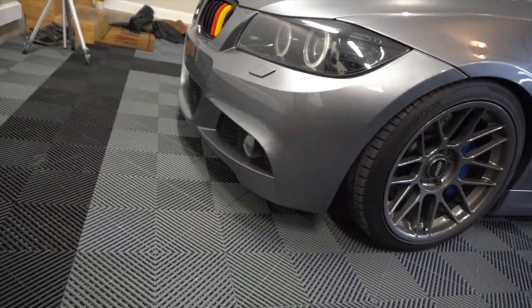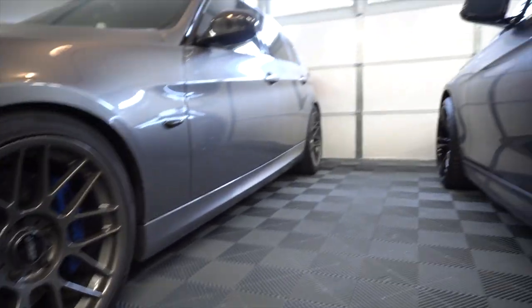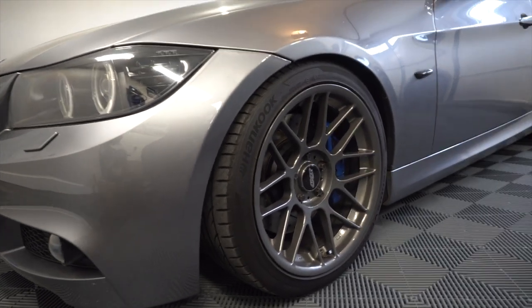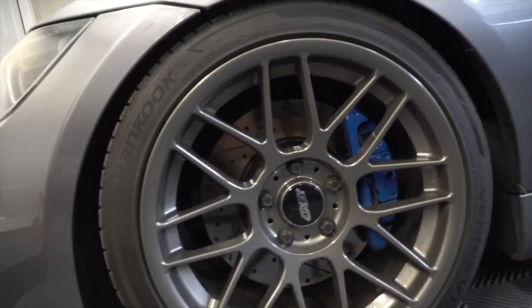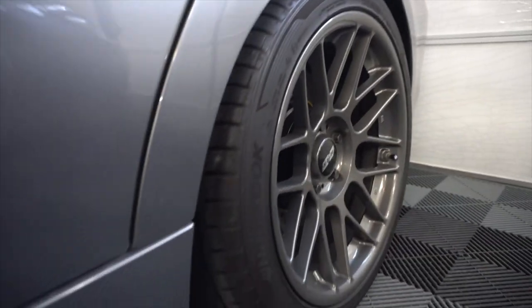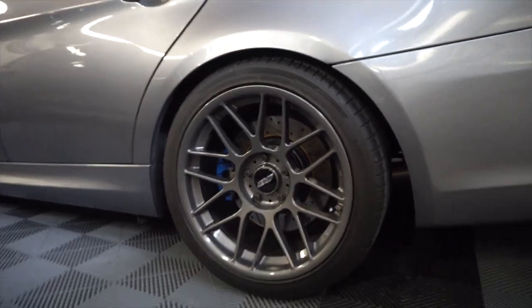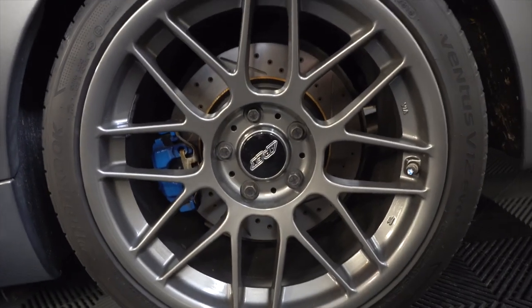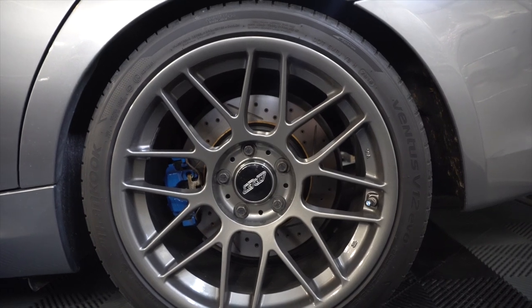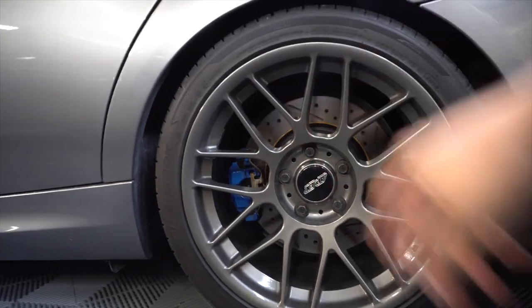you'll see that he's got some brand new Apex Arc-8s on here. I believe these are 18 by 9 in the front, 18 by 9 and a half in the rear — a little bit more aggressive than the stock wheels and tires. In the front these are 235/40/18s, and the rears are 265/35/18s. These are the Profile 3, the deepest concave that you can get on these wheels. Pretty nice fitment. We also just installed drilled and slotted rotors, high performance pads, and the brakes have been powder coated.